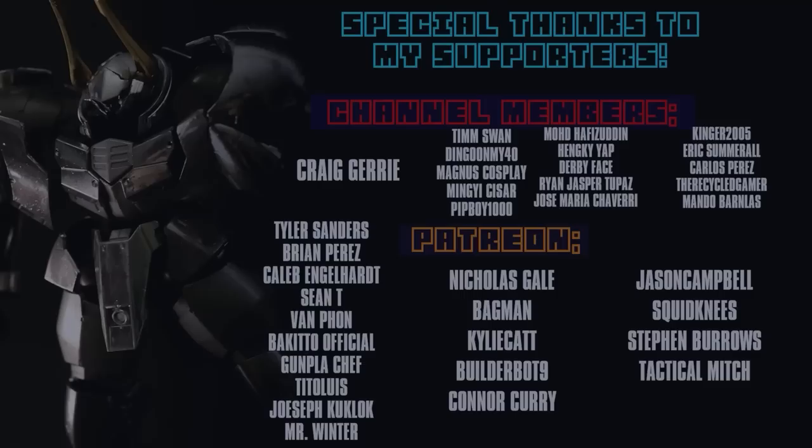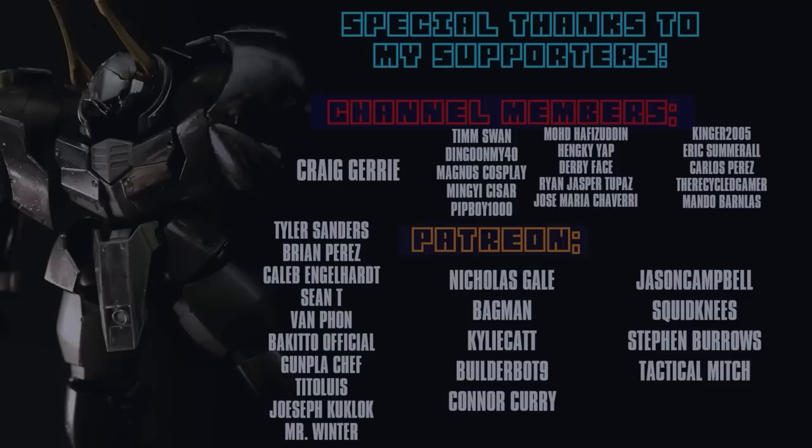As always, thank you so much for watching. Without you guys, all of this would not be possible — these videos would not be possible. Special thanks to those helping out over on Patreon and on the channel memberships, including Mr. Winter, Joseph Kukluck, Tito Lewis, Gunpla Chef, Bakuto Official, Van Fon, Sean T, Caleb Engelhardt, Brian Perez, Tyler Sanders, and Craig Jury.